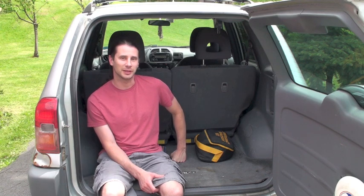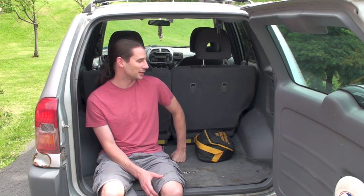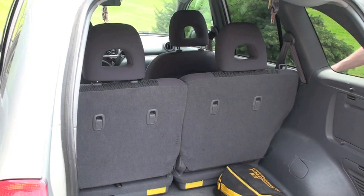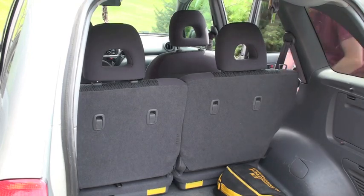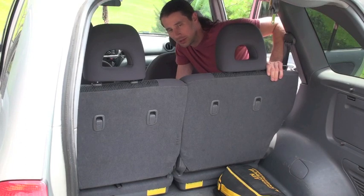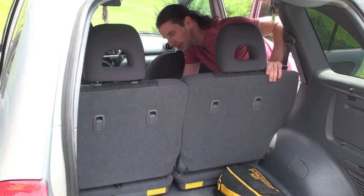I've got to start by gutting it and hopefully it will turn out okay. I'm going to start by taking out the back seats, which are designed to come out easily for added storage space.